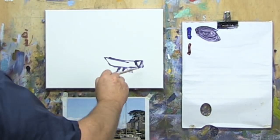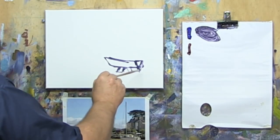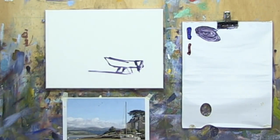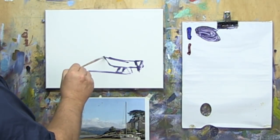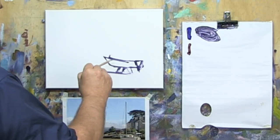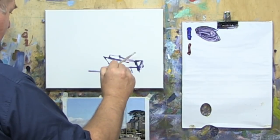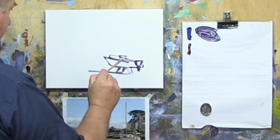That doesn't mean I recommend not learning to draw — I think that's a pretty important skill as you progress as an artist. But what it does mean is you can get started without being a brilliant drawer, as long as you can identify what the big shapes are and get them in the right places, which is not always easy.